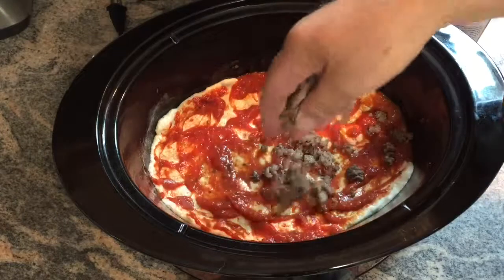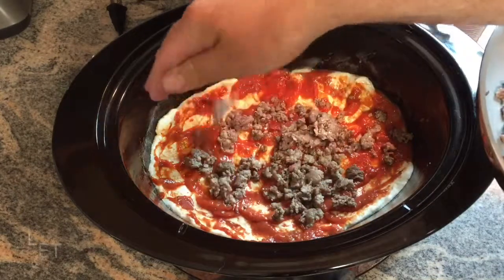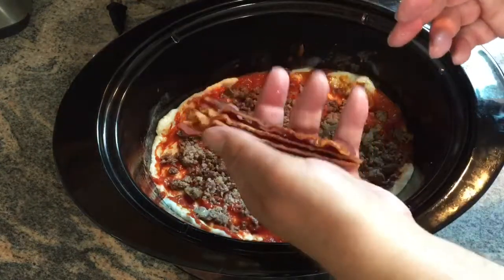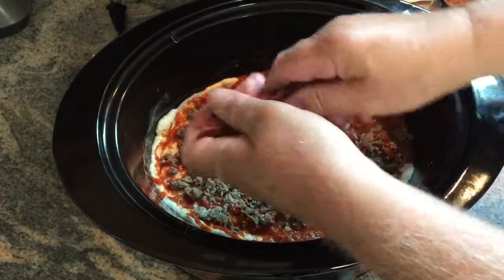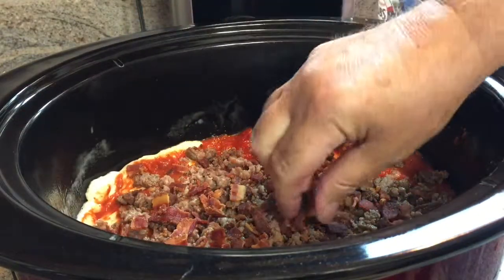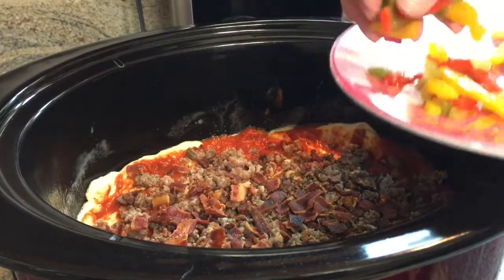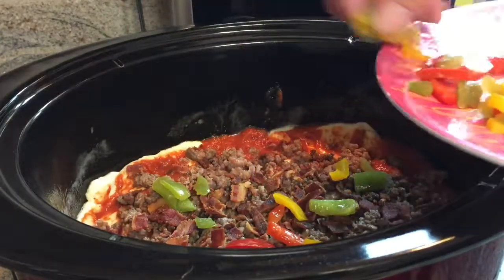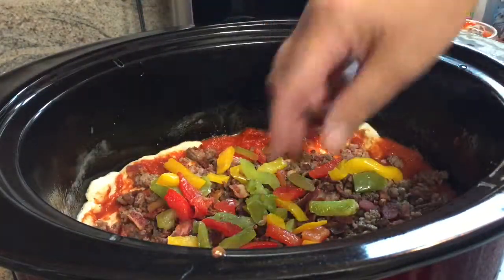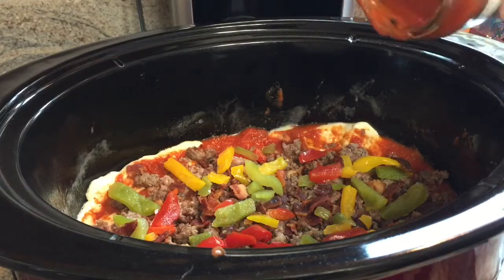Now take your sausage, hamburger meat, or whatever you're using — I'm using a combination of Italian sausage and ground beef — and put that in there. Now I got four slices of bacon, I'm just gonna crumble those up around. I only did four slices because they were big, but once cooked they kind of shrunk — looks like enough. I'm also putting some bell pepper in there: green, yellow, and red bell pepper.